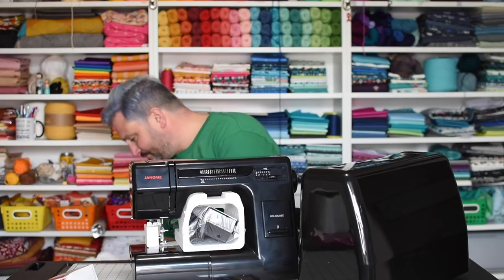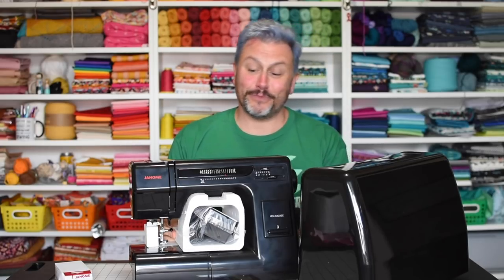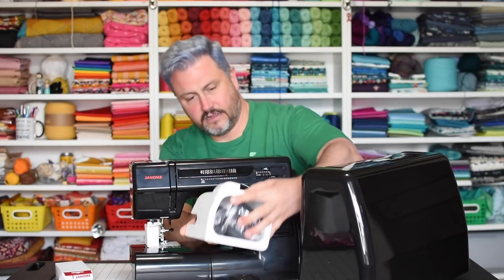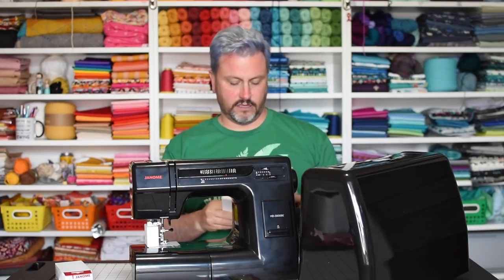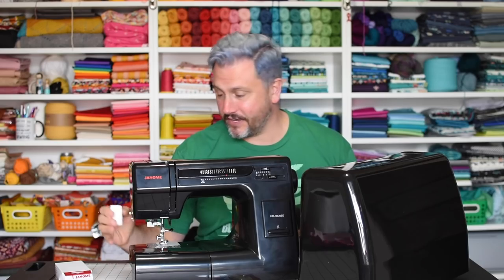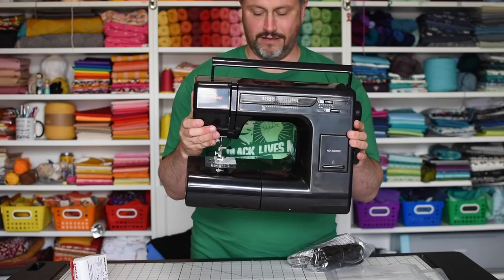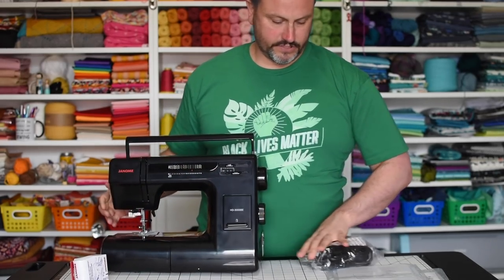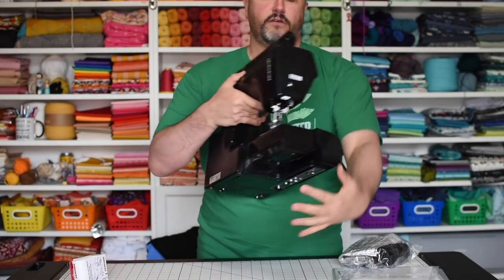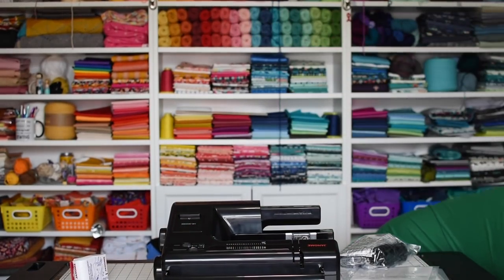And the box is one of those good boxes that you keep whenever you need to move. Let me get this out of here. Let me get this in here — the pedal. This is a whole new experience for me, folks. Let me hold this here. Look at how pretty it is.